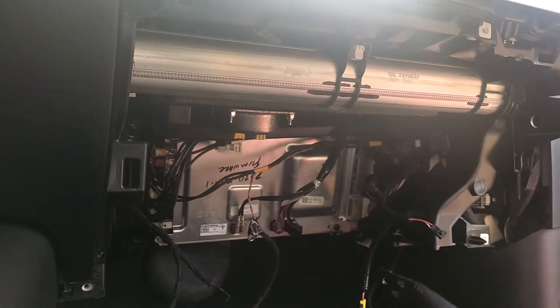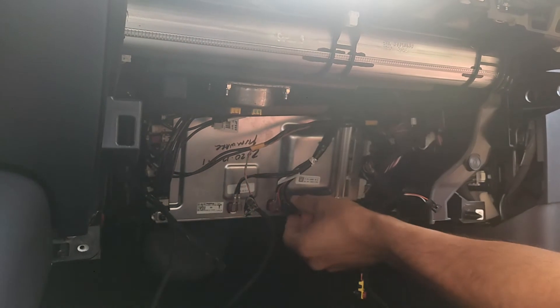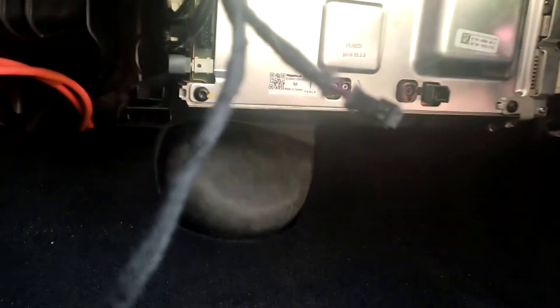After that we access the MCU, the board computer. It's in a box in a metal case. We should detach the connectors from the front side of the computer. Be careful with the connectors and with the wires.